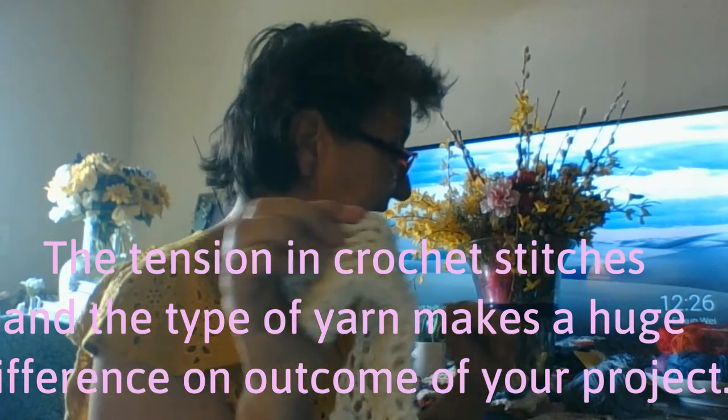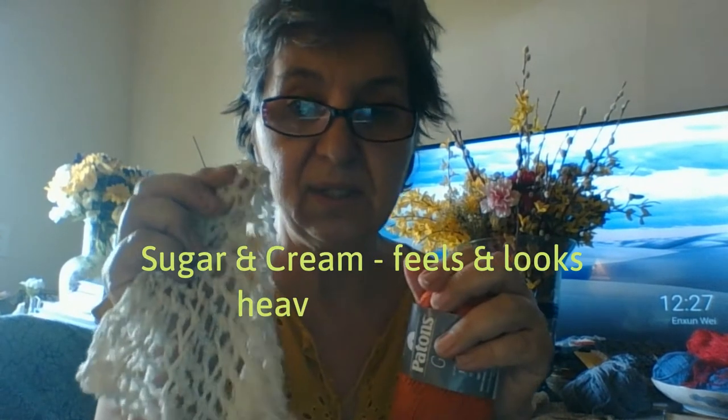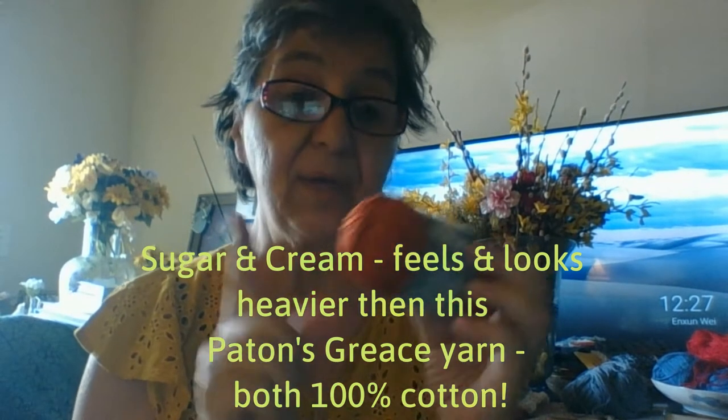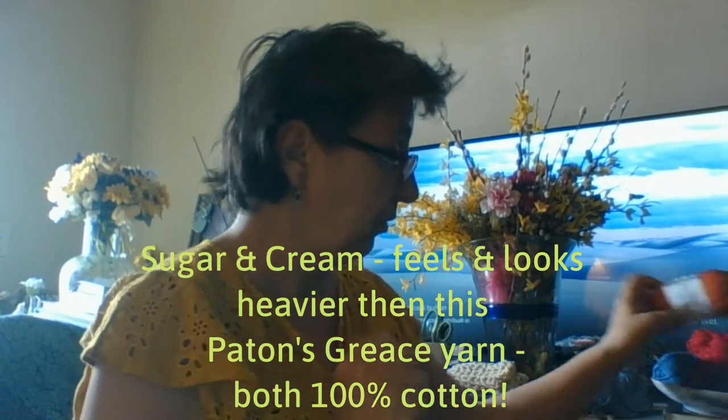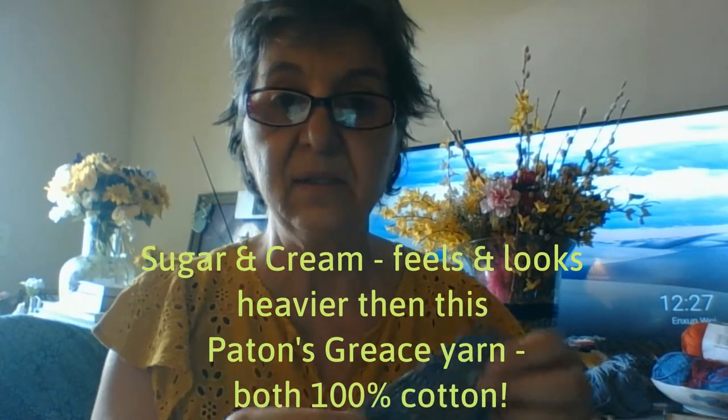Now this is a heavier weight than these that I'm also making dishcloths out of. But guess what? This is Paton's Grace — that's how I say it. And the weight of this yarn, it is so light compared to this cottony dishcloth yarn. But you can make dishcloths with this, and I'm going to show you some that I made. I made one — it's 100% cotton, the Paton's Grace.